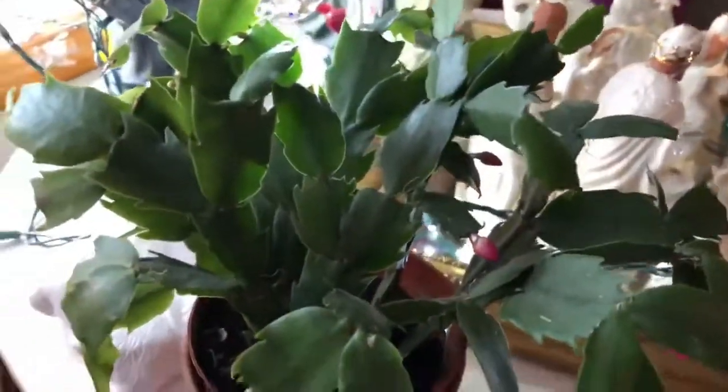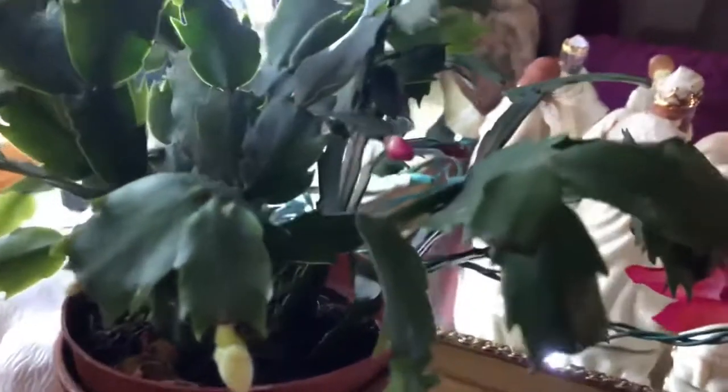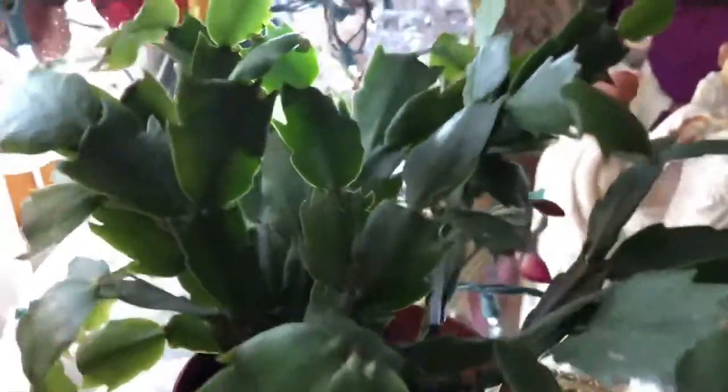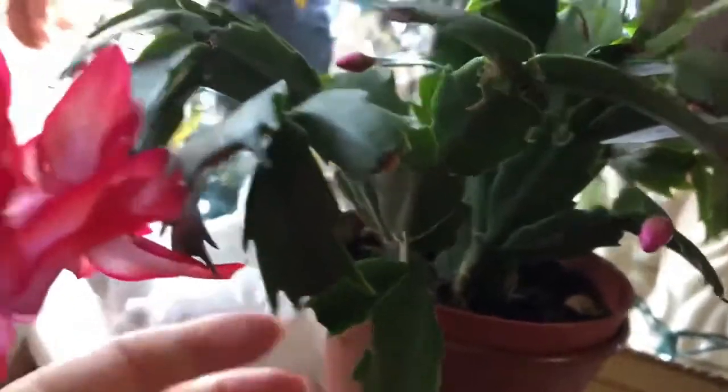So anyways, I will keep you guys updated. For more videos like this, please subscribe. This is probably — I think I got this last year or the year before. So just wanted to show it off. I had two flowers on here that opened, like right there, but the other one fell off.